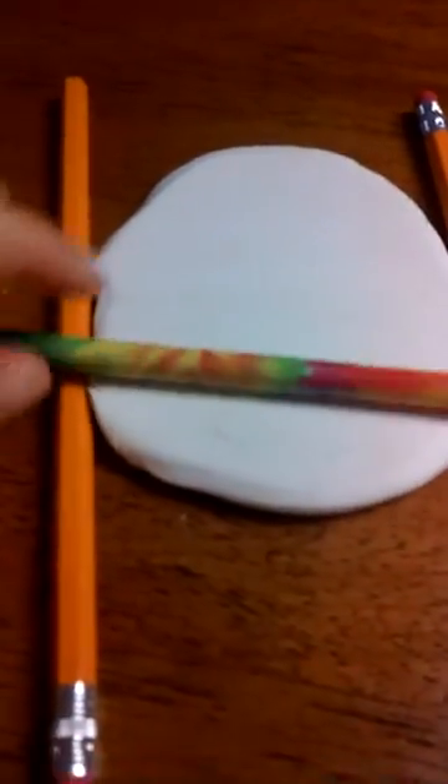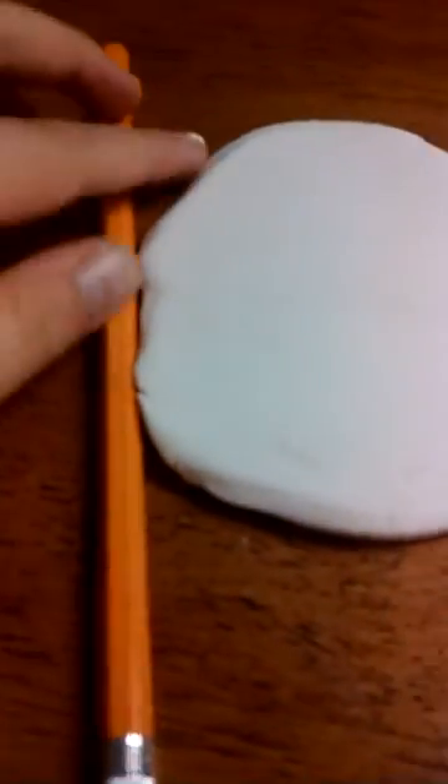I'll demonstrate what I'm going to do. So I put the pencils like this, and then I'm just going to roll it out. My brothers are messing around, but I used another pencil to roll this out flat. Now it's about as tall as this pencil.